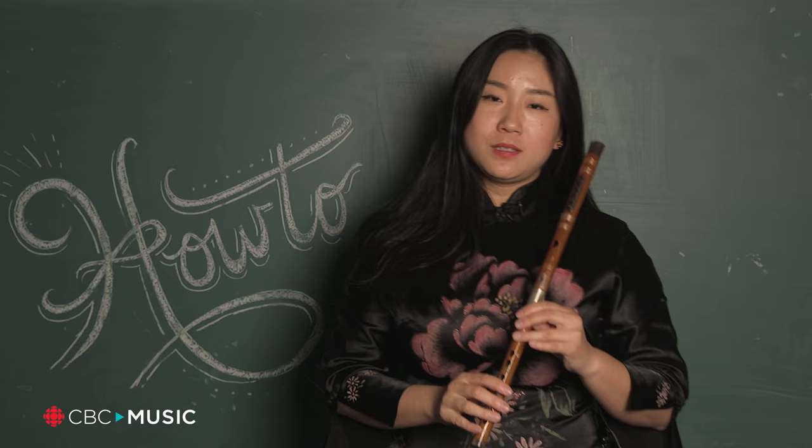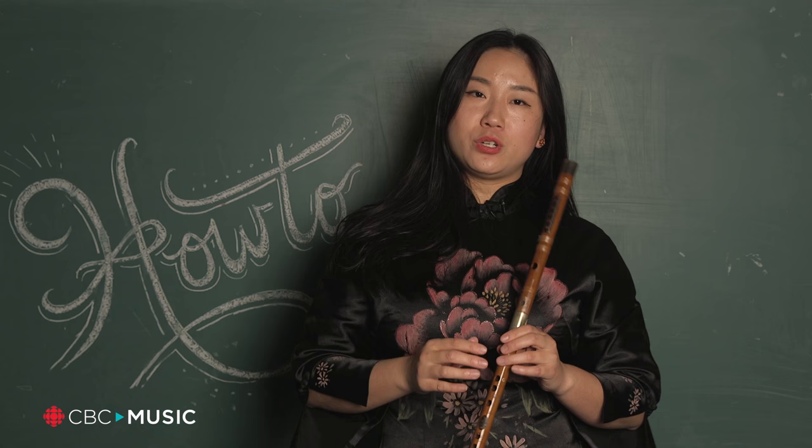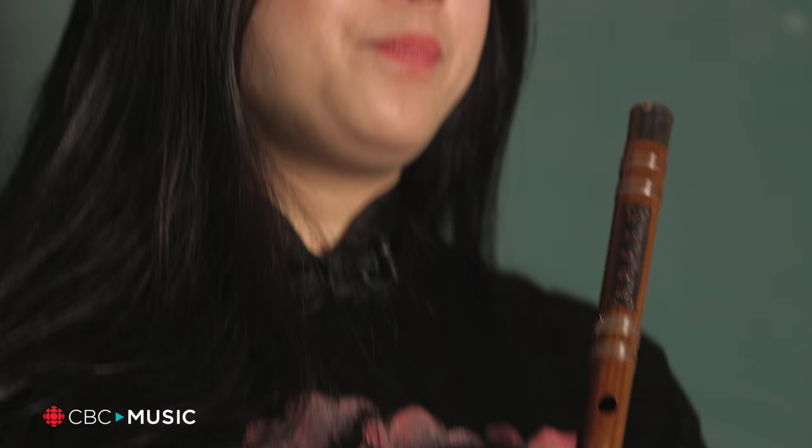This flute is usually used to play very fast songs. I'll show you some staccato — we call it double tongue.